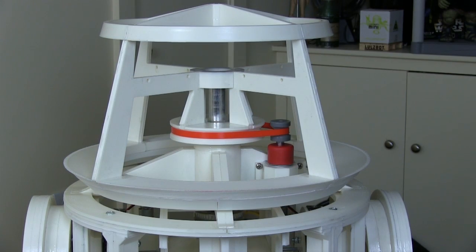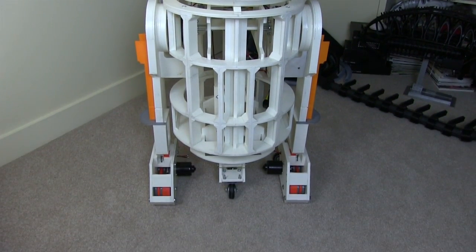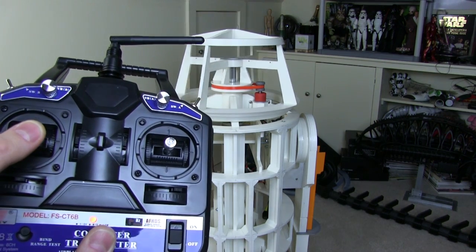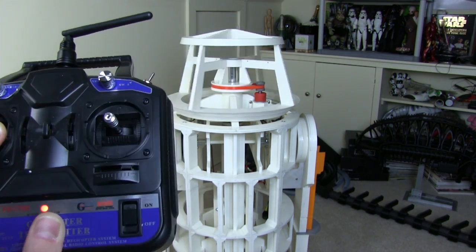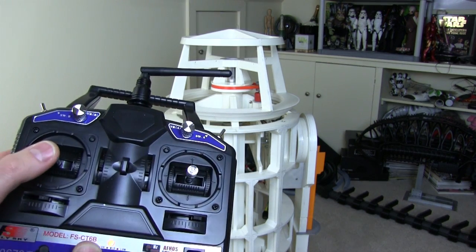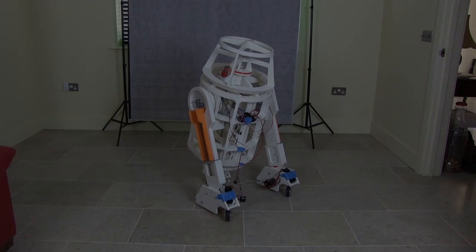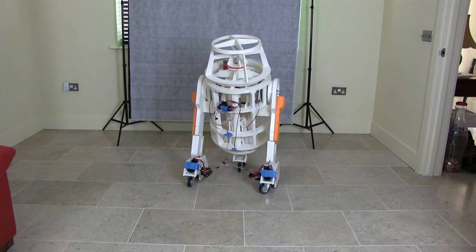I've installed the drive belt, which I've printed to be exactly the right size so there's no tensioner — it's just the way it is. I've wired that motor to a speed controller, the same as the ones I used in the wheels for driving, and it's just connected to a battery at the moment. I've got my radio control transmitter here, so if I hit the stick I can control the rotation of the head in both directions. It goes faster in one direction than the other because speed controllers don't go so fast in reverse — that doesn't really matter. It's pretty good and it makes a good robot sound as well.